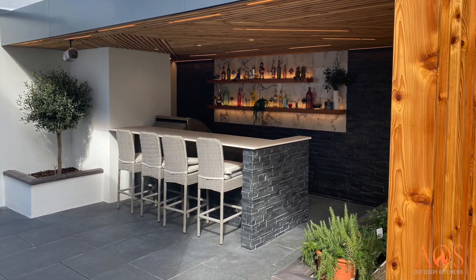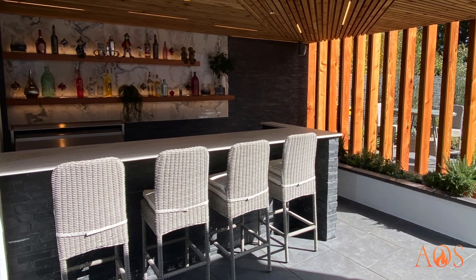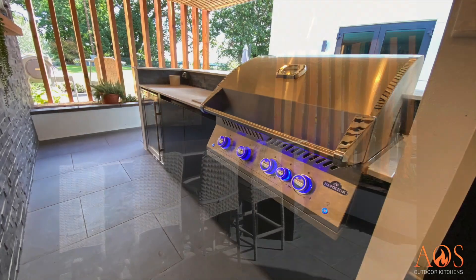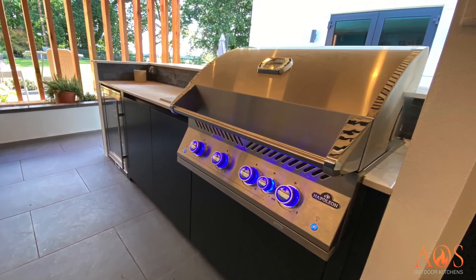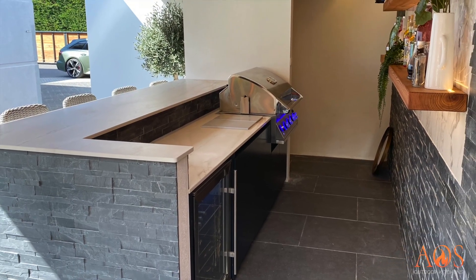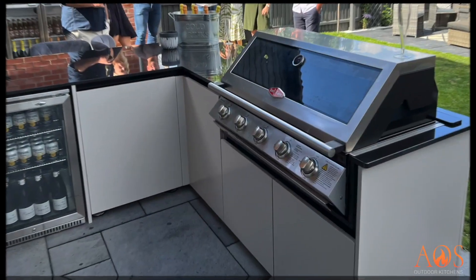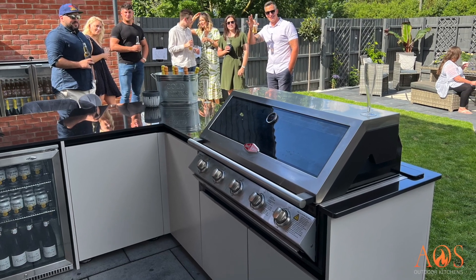This one is more of an outdoor bar area, with softwood timber beams and stained slats at the back that hold all their bottles on shelving. This is one of our kitchens that we build in-house, featuring a Napoleon 700 Series 32-inch barbecue, a fridge, and Dekton worktops. It's a really lovely outdoor space.